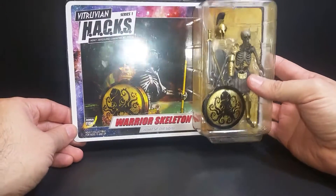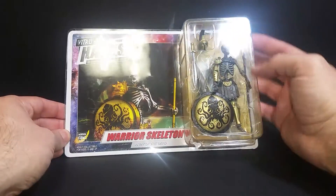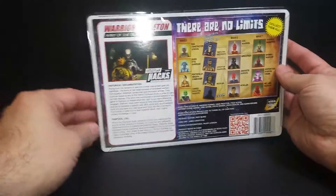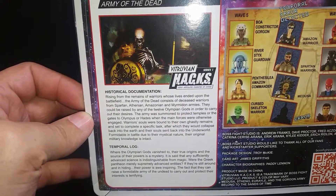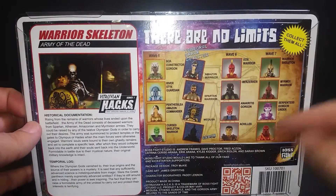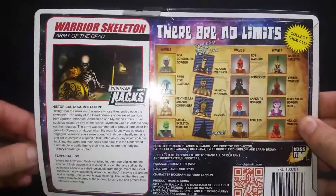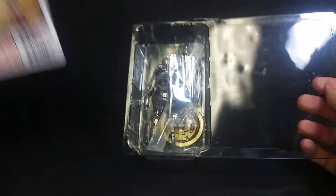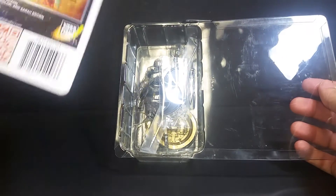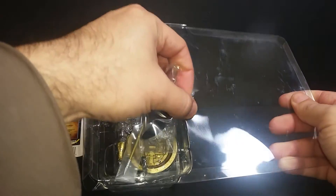So what we're looking at right now is the Warrior Skeleton — Army of the Dead. This is a collector-friendly package, which means there's no tape on it, easily opened, easily closed. On the back you can see a nice little bio — I'll bring it up for you guys if you want to pause it, you can. You can see that this is part of Wave 7, so there are prior waves. It comes right out, no tape, and you can put your figure back in and out. These retail for $25.